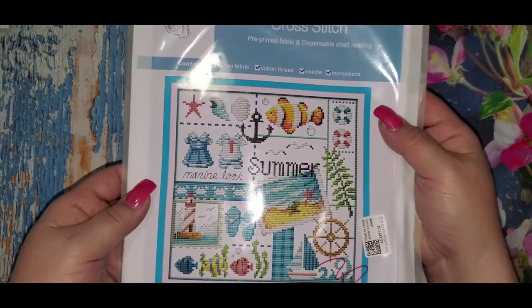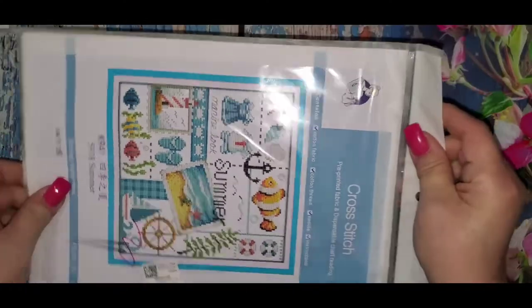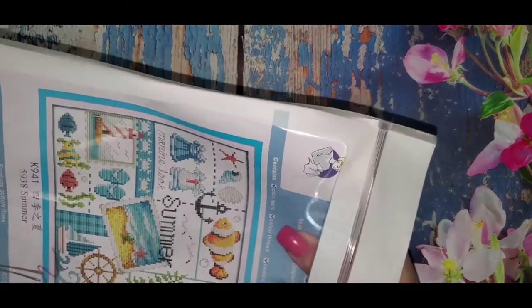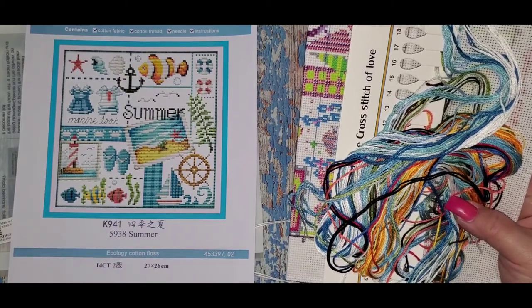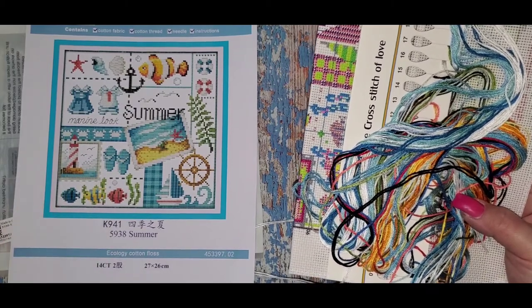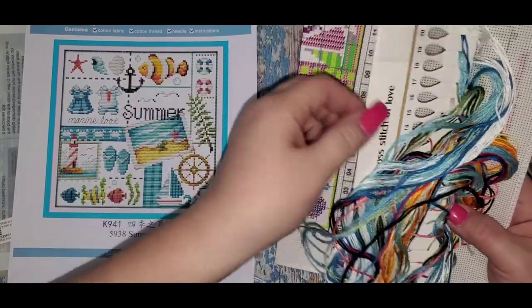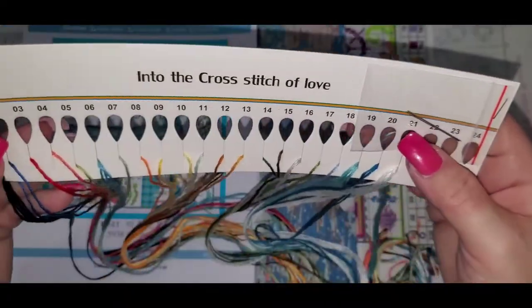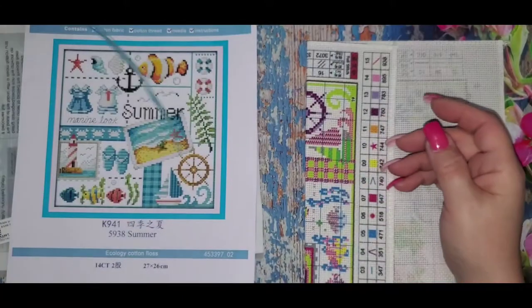Then we have the summer one — again 14 count, 27 by 26, and this is the summer image. I'll drop the links down as always; I got these from Fan Cells and they ship very quickly. Right now they're in the Chinese Lunar celebration so if you order this week it might take a little extra time to ship. This one also has 21 colors, you get your needles, and it says 'Into the Cross Stitch of Love.'